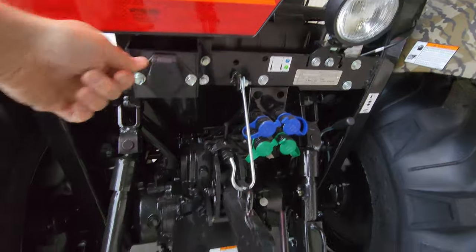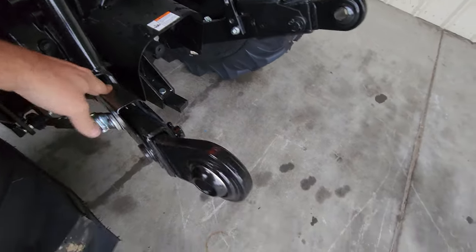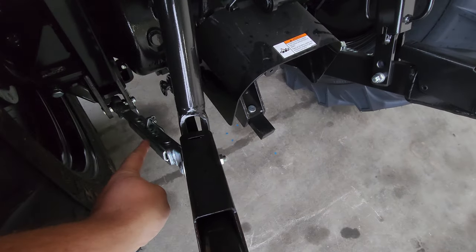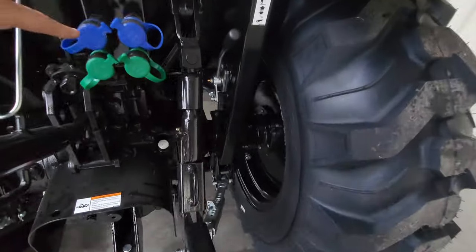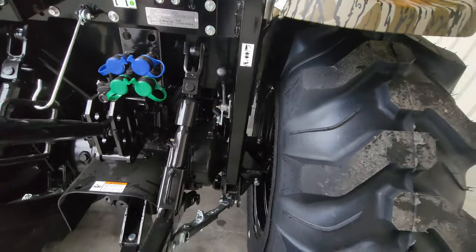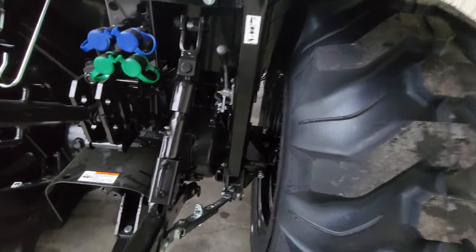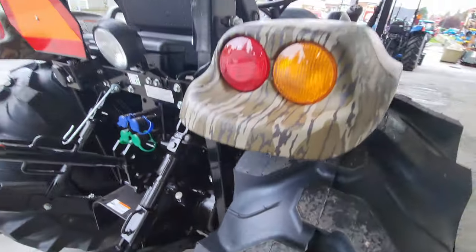Got a little electrical on the back. Extendable lower link arms — you push this down and you can extend that link out. It's got sway chains that are box style, so you can lock them into place with a pin. There are your two hydraulics — one's a detent that'll lock into place and keep the flow going, the other's on a spring so you press the handle, release it, and it goes back to center. You can raise and lower your three-point from the rear. Little work light. Cute little toolbox.